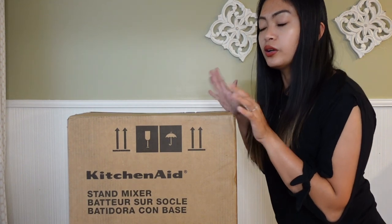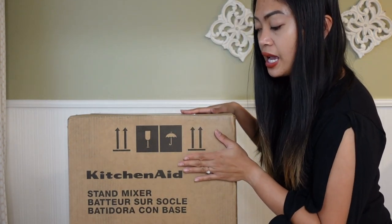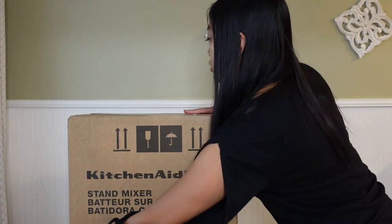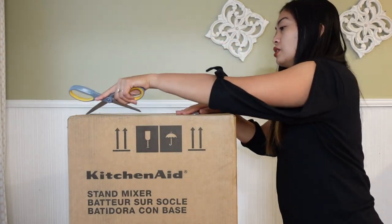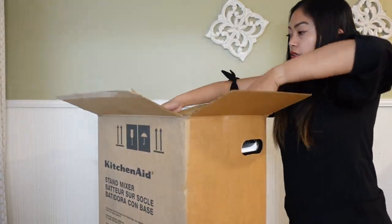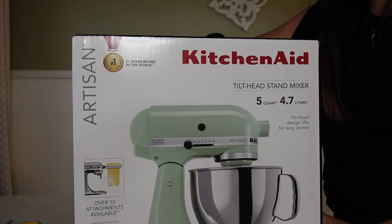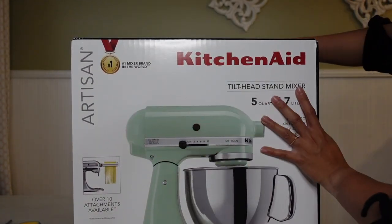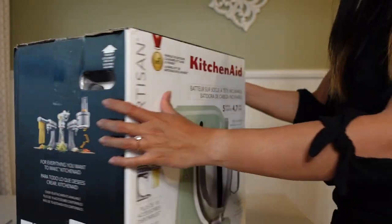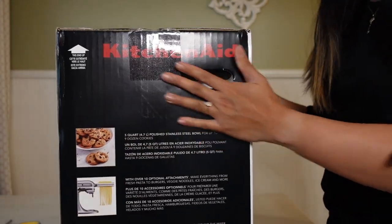So here's the product — I hope you guys can see me well. This is the KitchenAid stand mixer in pistachio, the five quarts. I'm gonna go ahead and open the package. This is the box — same picture on the other side here.